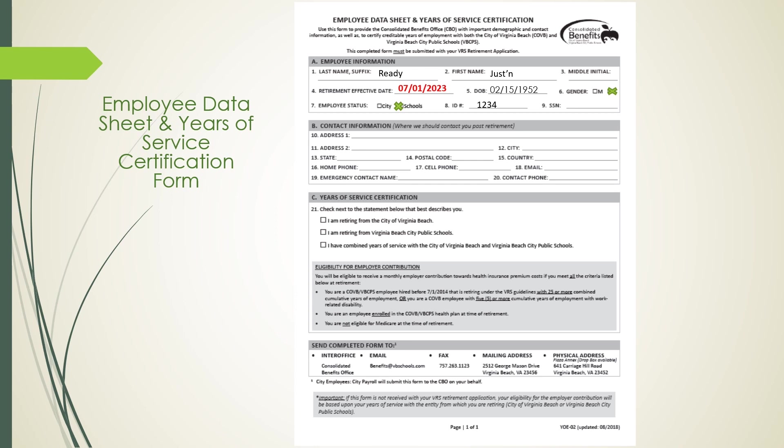Section B is your contact information. This section will be used to enter your contact information into the retiree database maintained by the Consolidated Benefits Office and will be used in contacting you after retirement. In Line 10, put your street address, followed by address line 2, which is your apartment, unit, or lot number. In Line 12, put the city, state, and zip code. In Line 16, indicate your home phone number. If you do not have a landline, leave this blank and complete Line 17 with your cell number, followed by a non-Virginia Beach City Public Schools email address.